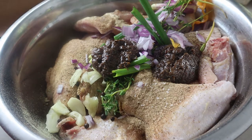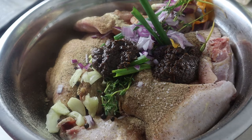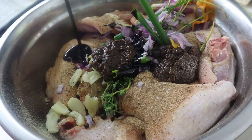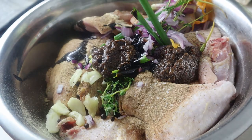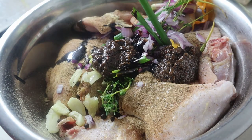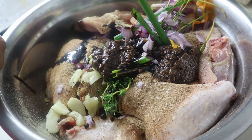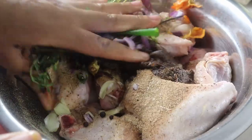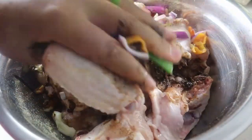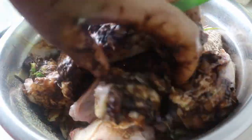Lastly, we're gonna be adding browning as well — this is for color. I'm gonna add about a tablespoon of browning. Now we're just gonna give the chicken a good mix. I'm going in and using my hands to massage everything into the chicken. Please make sure to wash your hands prior to doing this.